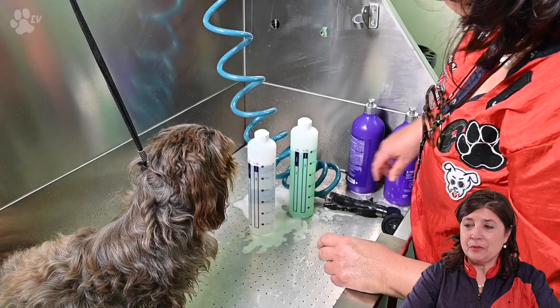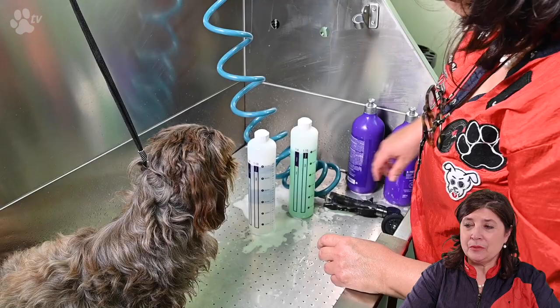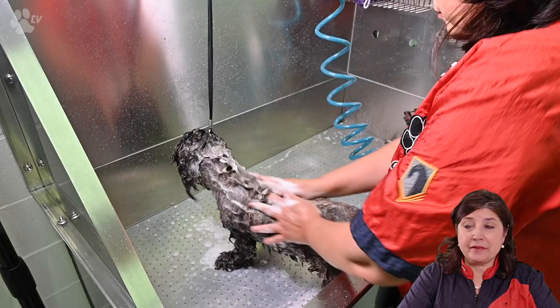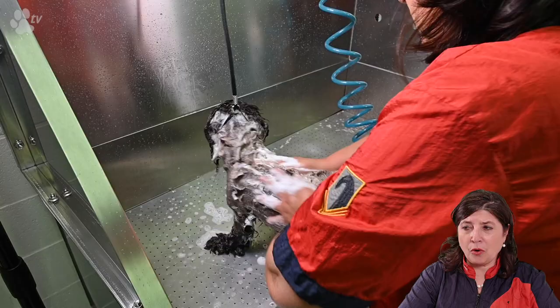Don't forget to shake the shampoo and just wet the dog thoroughly. Now I'm washing with the extreme shampoo. This is a deep cleaning shampoo for the first bath. It's a very good shampoo that will deep clean the coat and the skin — it will dissolve all the grease and all the dirt.